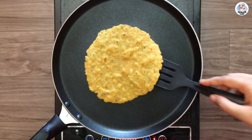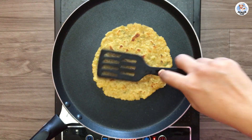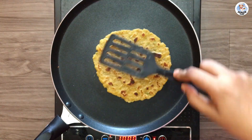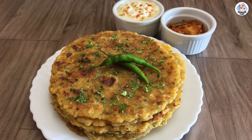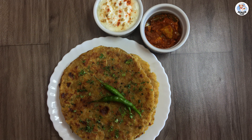Cook the theplas till you get brown spots on both sides. Serve these delicious theplas with some plain yogurt or any sweet and sour pickle.